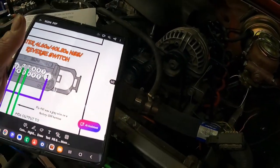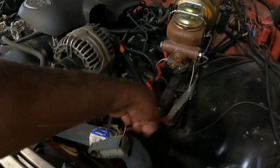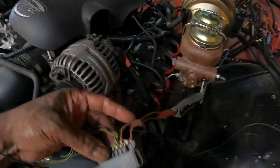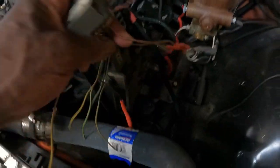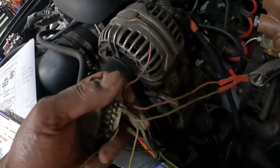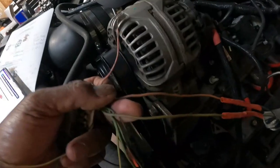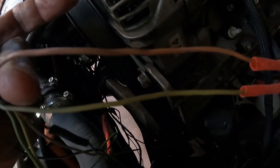I've already hooked up my reverse lights. With the reverse lights, it will be your green and dark green wires that come from your Painless harness. The light green goes to your light green, and your dark green goes to this orange-brownish color.